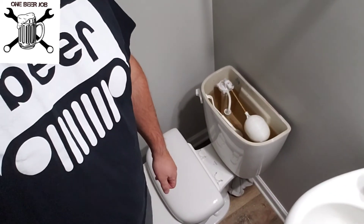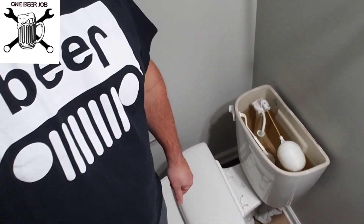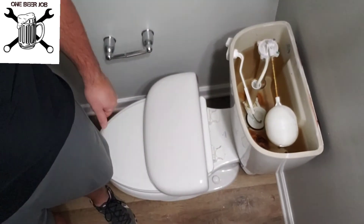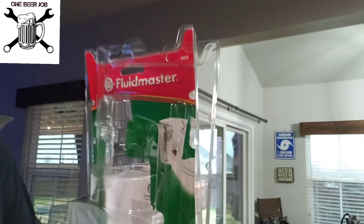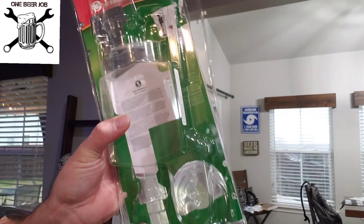What we're going to be doing today is we're going to be replacing the guts out of this toilet. As you can see, this toilet's fairly old — it's got some older things in there. And we're going to replace it with a new set. The set we're going with is the Fluid Master, and it's the universal fit. And it's going to look like this.